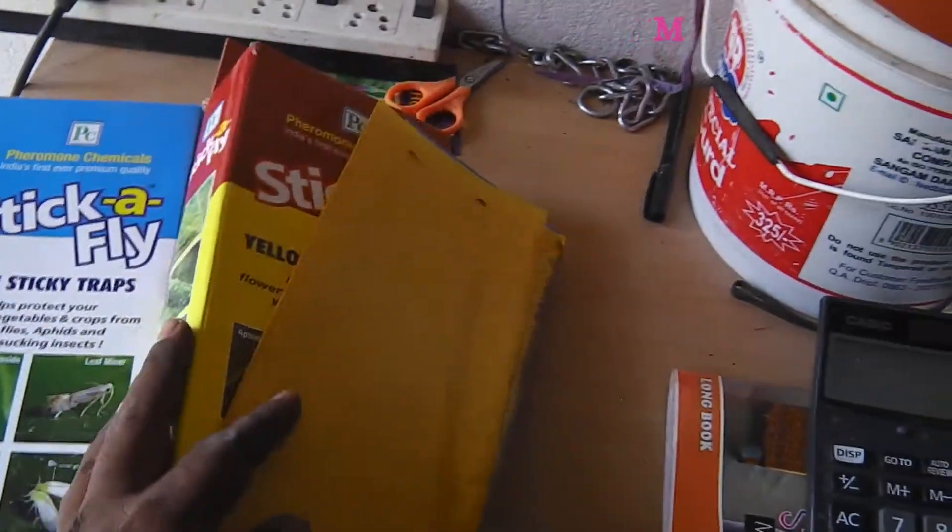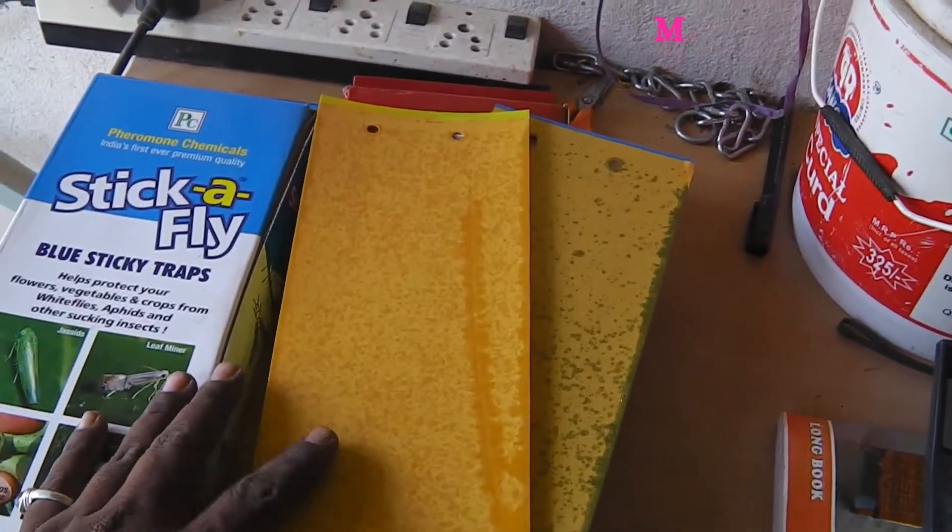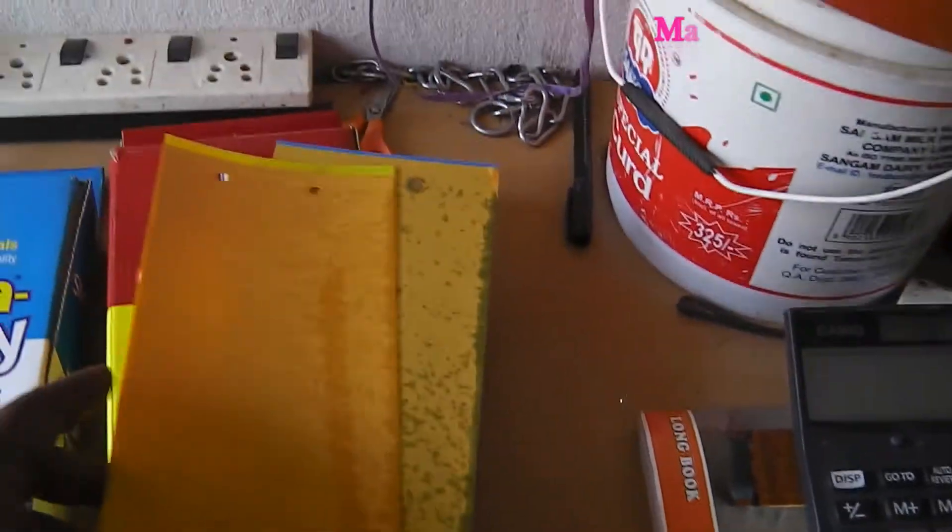Hi, hello and Namaste. Welcome to Manil Collections. Today I'm going to show you sticky traps.